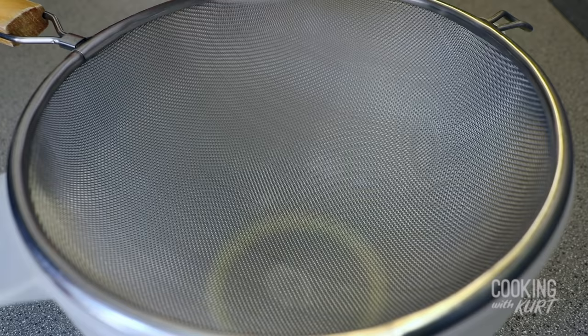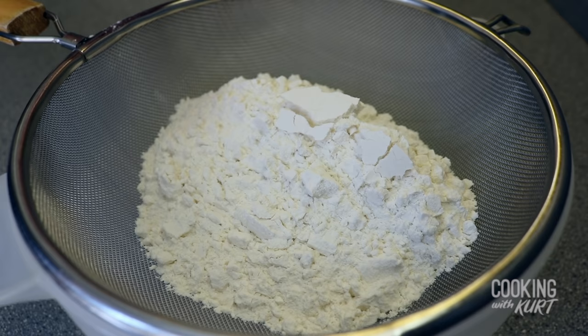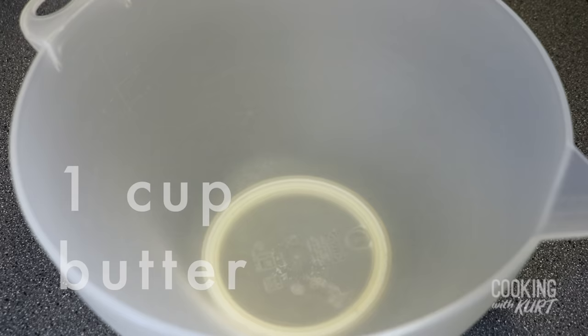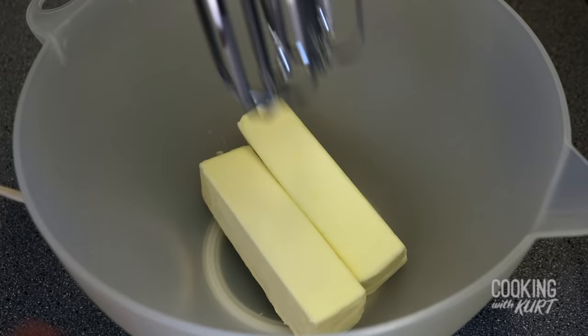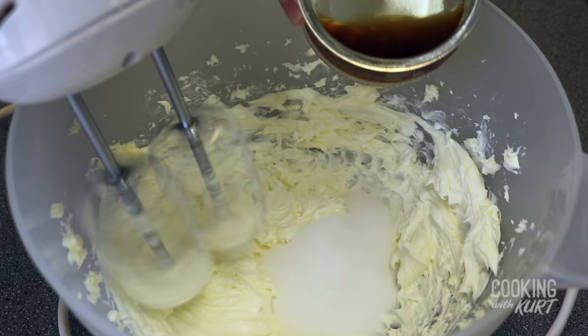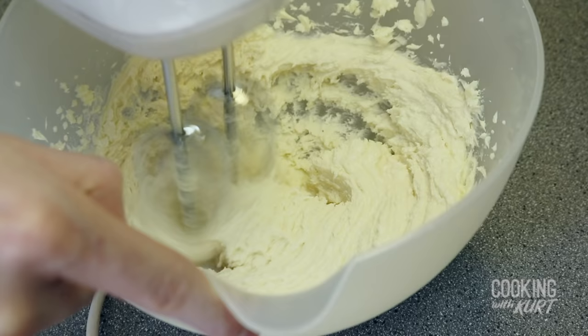Let this come to room temperature. Then take a medium sized mixing bowl and a sieve, add in 1 and 1 fourth cup of cake flour, 1 teaspoon of baking powder, and half a teaspoon of salt. Sift this in. Then take a separate bigger mixing bowl, add in 1 cup which is 2 sticks of room temperature unsalted butter. Beat this on low speed for about 1 minute till it's smooth. Then add in 1 and 1 fourth cups of granulated sugar and 2 teaspoons of vanilla extract.